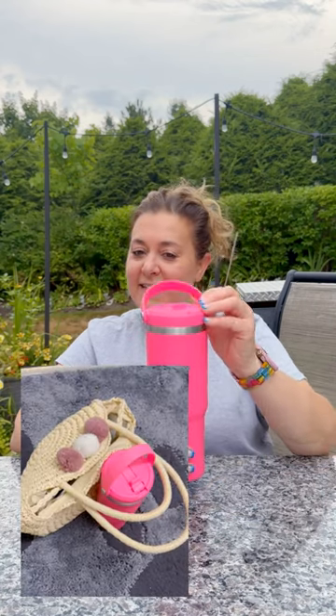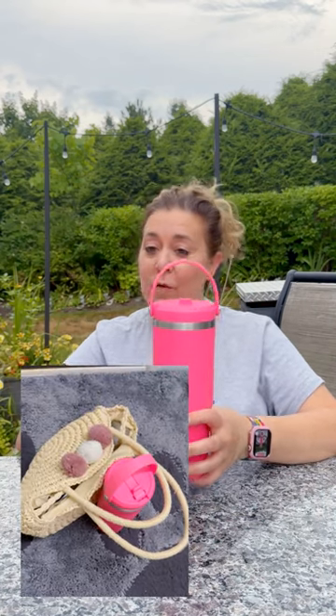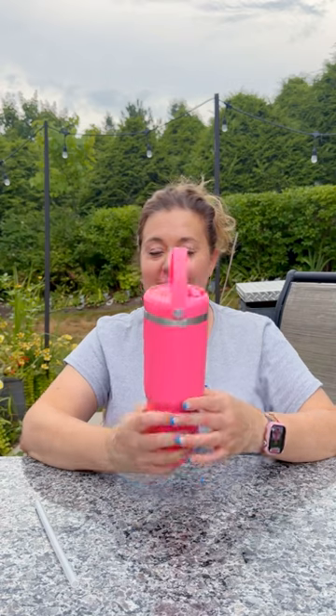If you are looking for a new stainless steel tumbler that you can take with you anywhere, look no further. My name is Dana and I am going to share with you the Hydra Pink Nomad 32-ounce stainless steel tumbler. My color is hot pink. My product was gifted and opinions are my own.